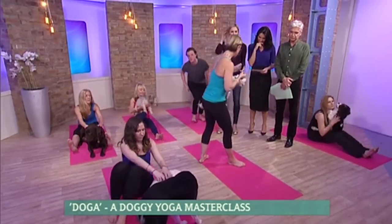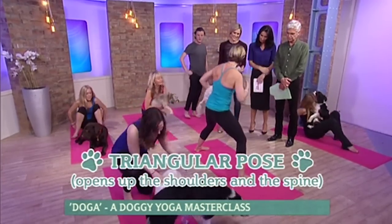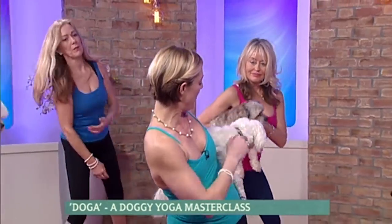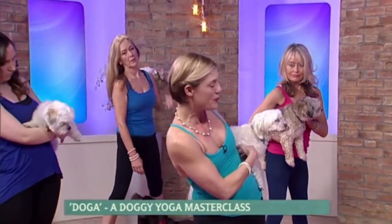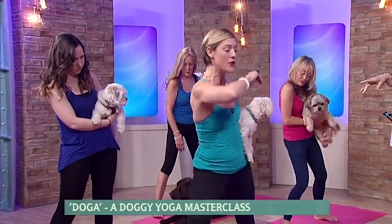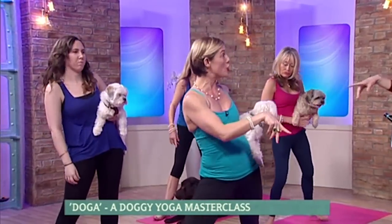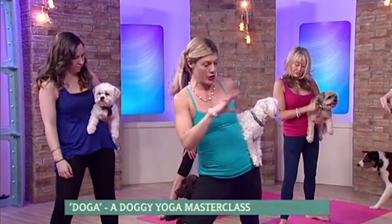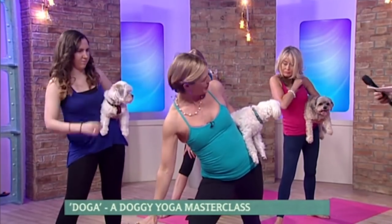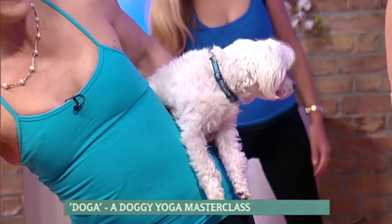We've got triangle pose — yeah, this is a standing position of course, very beneficial for the owner. But what's beneficial for the dog as well, if they're small, is they're sitting on your rib cage and they can feel your breath, so you're really breathing through your diaphragm. Everyone stand out to the side of your mat, turn the left toe in, right toe out. If you have a large dog, they will be a yoga bolster — a large dog is just there to support you and you breathe into your dog, so you're still bonding.